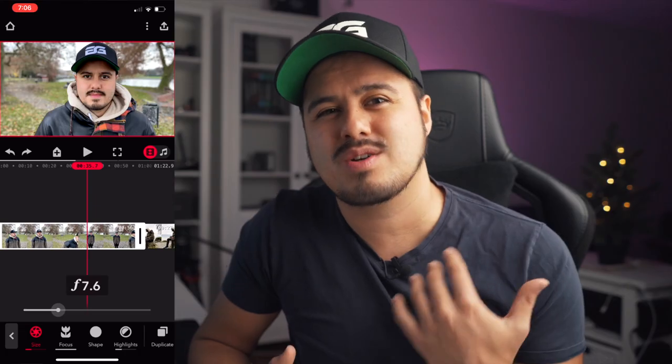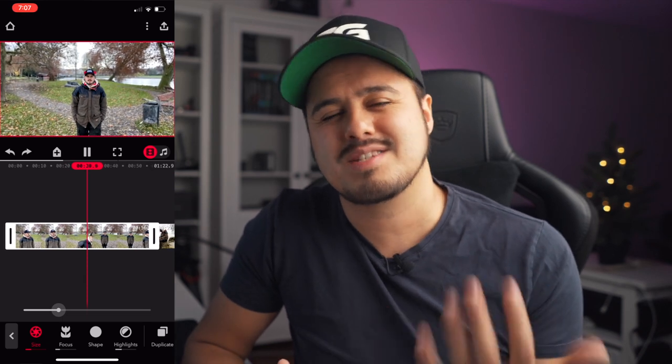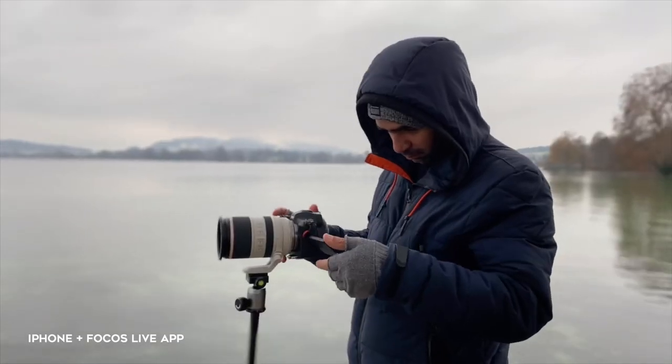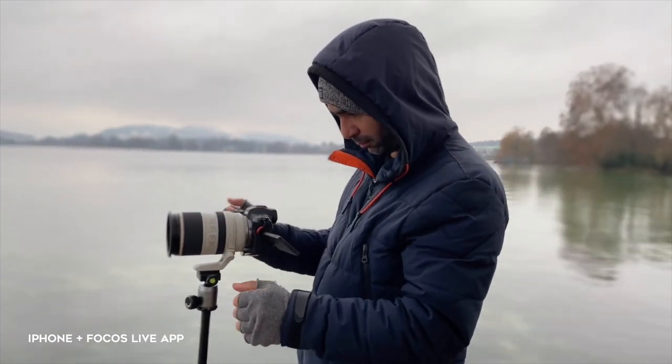Here are some tips when using the app to create bokeh in your video. An aperture of around F7.5 will give you the most natural background blur look — if you overdo it and go very low with the number, it can look unnatural. Make sure to not go too crazy on the background blur and do some fine tuning using the size and focus features. It also works best if the subject is not too close to the camera, as getting too close will result in weird artifacts. You would also want to shoot in good lighting conditions so the software can better detect contrast points, giving you a cleaner separation between subject and background. The Focus Live app currently doesn't support camera stabilization, but it will in the future, so try to keep your hands steady or use a tripod or gimbal.